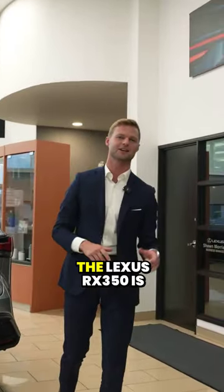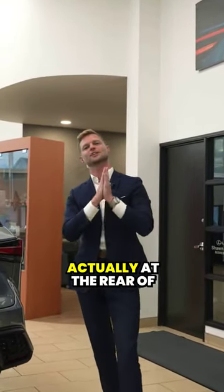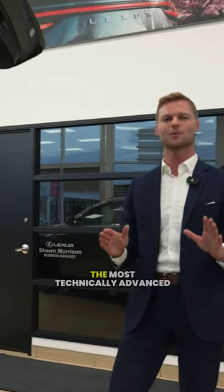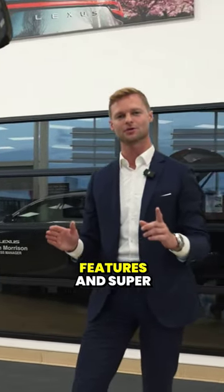For my final hidden feature on the Lexus RX 350, it's actually at the rear of the vehicle. We're just gonna open up this very smooth and quick power hatch. This is one of the most technically advanced features and super useful. There's this little black square here on each side of the hatch.